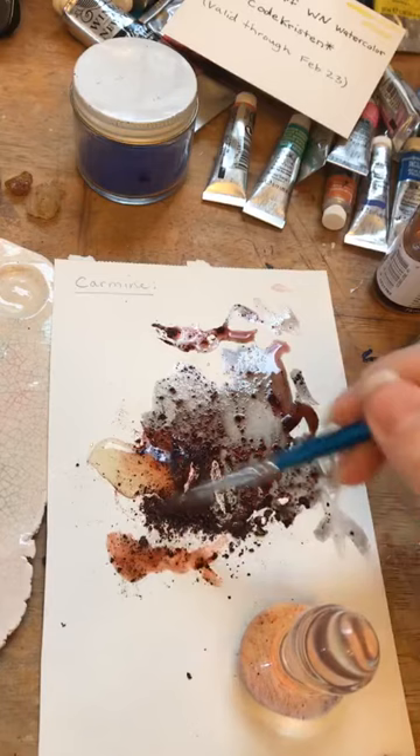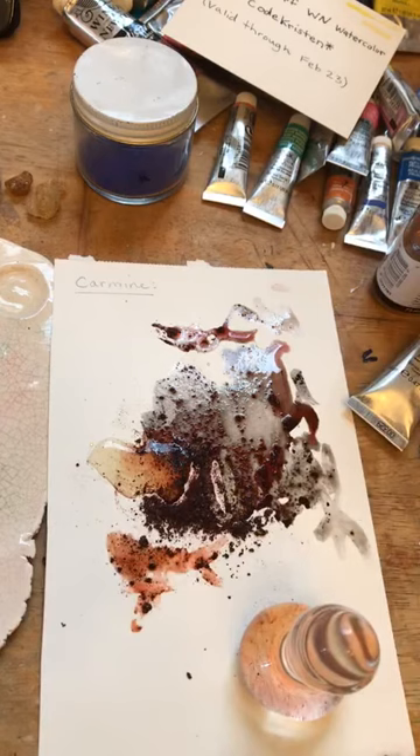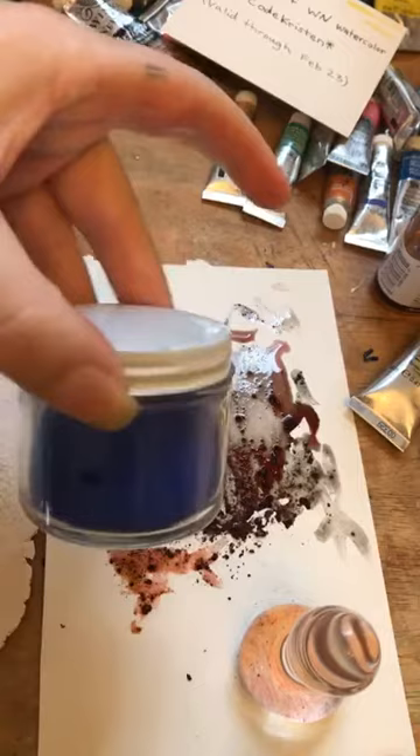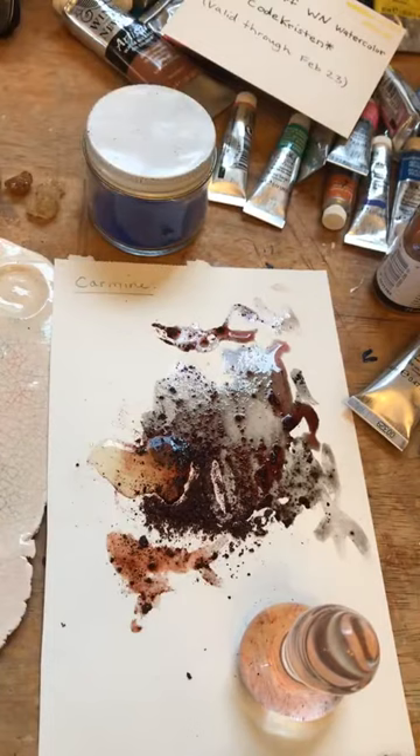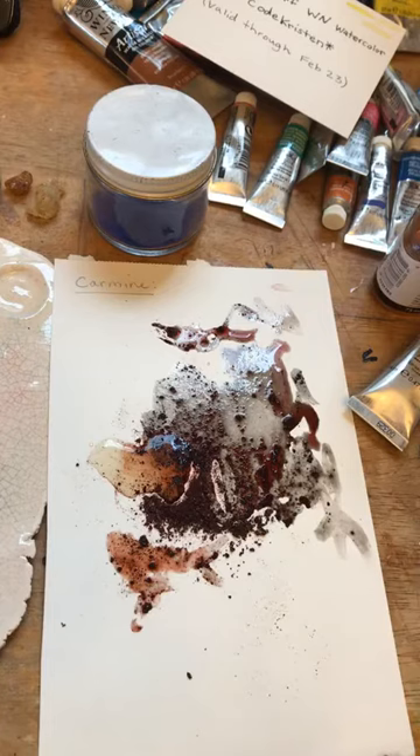You can see that the pigment hasn't been ground down very well, so it would make a much nicer paint if you really ground it down finely. Or you can buy pigment that's already milled. With a lot of non-natural pigments, you'd want to wear a respirator while working with them because breathing in certain pigments can be toxic.